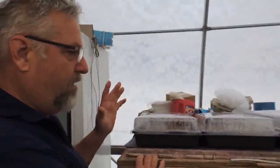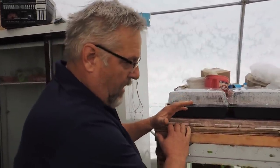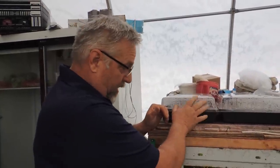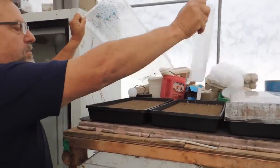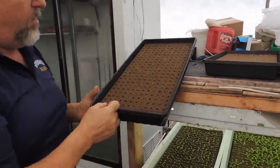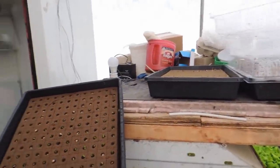One of the issues Steve was having yesterday was germination. Like I told him, we had the same issue when we first started — really inconsistent germination. It just shows you when you go through the greenhouse how important it is, because the better the plant is here at the start, the better it is out in the greenhouse. I'm going to show you a couple of little things that we do.